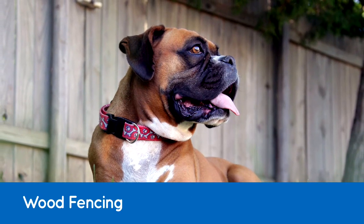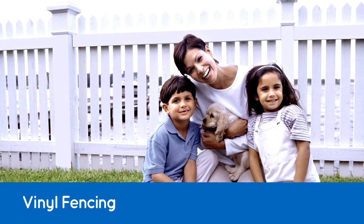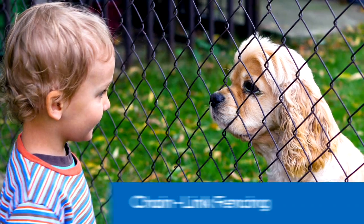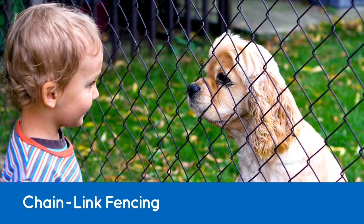Your first fencing option is the most obvious and the most visible: traditional above-ground structural fencing. Choices include wood, vinyl, or chain link, but be sure to check any neighborhood covenants to see if fences are allowed, and if they are, what restrictions on height and style may exist. Your next-door neighbor may also have something to say about a fence and your property line.